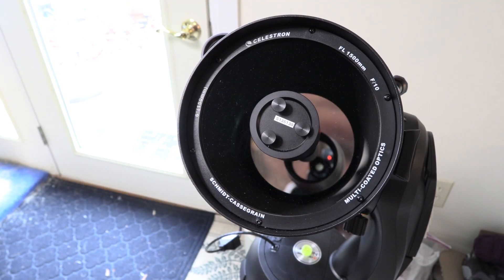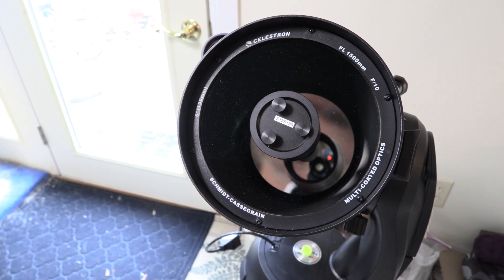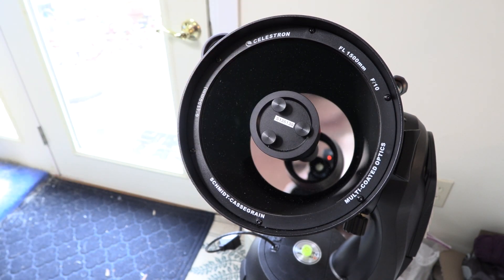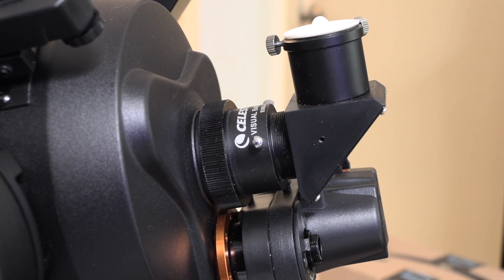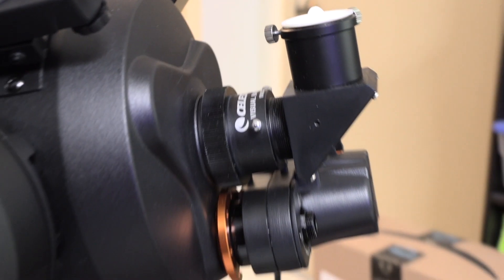This is a Schmidt-Cassegrain-style telescope. That means that the lens up front collects the light, sends it to the mirror in back, which then focuses it and sends it to the mirror up front in this little circle here. And that mirror up front focuses the light further and sends it to the back of the telescope where we put the eyepieces or cameras. This is the fitting on the back of the telescope where we put the eyepieces, and we can put a camera in there as well.